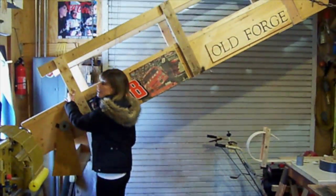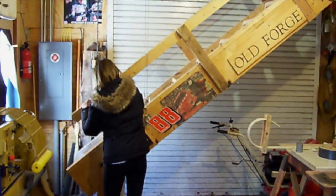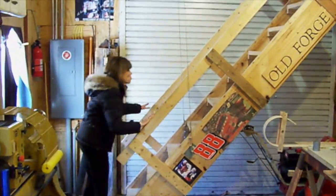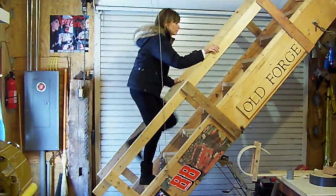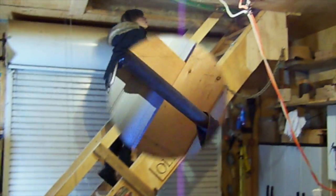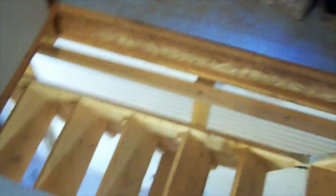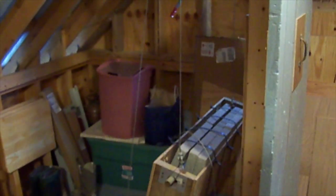Now these stairs are really heavy, but I can still pull them down with just my finger, and we'll see why. These stairs have pulleys and cables that go down to 200 pounds and what they call a counterweight. That's what makes the stairs so easy to go up and down. Now Mrs. Brown is going to pull the stairs down, and we'll show you how the counterweight and the pulleys make it an easy process.